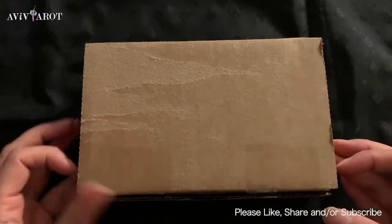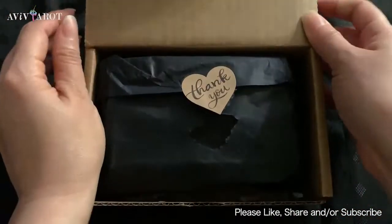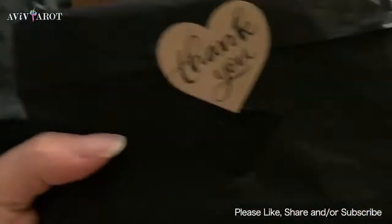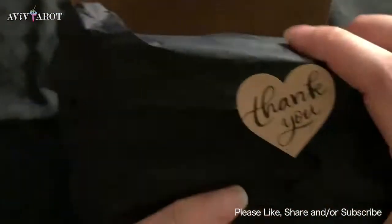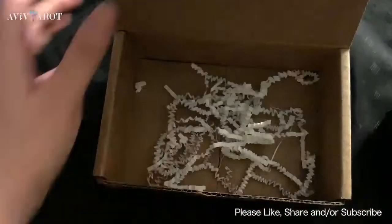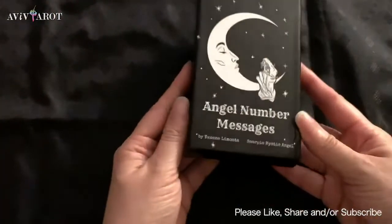I literally just got it in the mail — I ordered it about a week ago so it took about a week to get here. Since I already did the Chinese version, I kind of just put it back so you can see how it's wrapped. They put it in this kind of box and it was sent via USPS, which is the U.S. Postal Office.